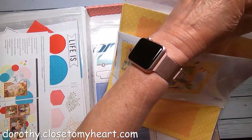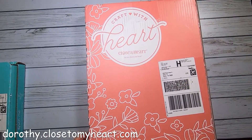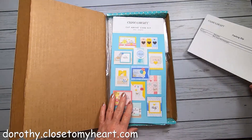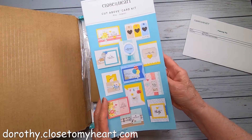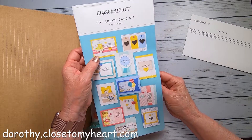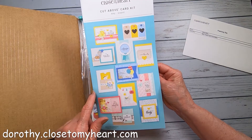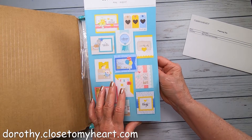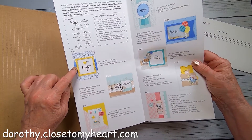Now let's go over to the cards and see what the Craft with Heart card subscription looks like. This is the May through August set, and here are the instructions. The sentiments include: You Are So Loved, You're the Greatest, Welcome Little One, Simple Thoughts, Happy Birthday, Just for You, You Make Me Happy, You're in My Thoughts, Sending Hugs, and a sweet baby one.